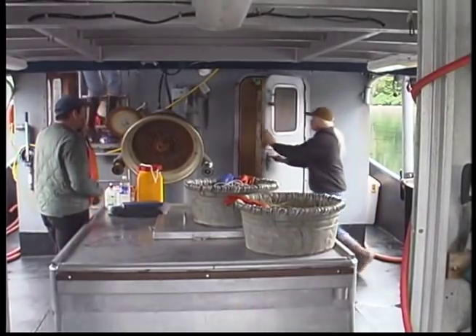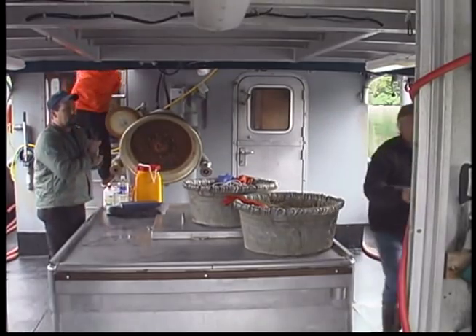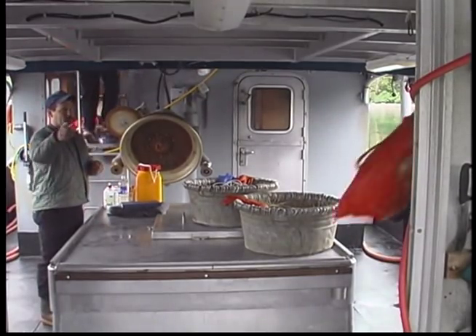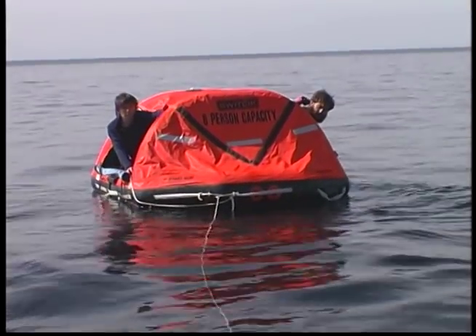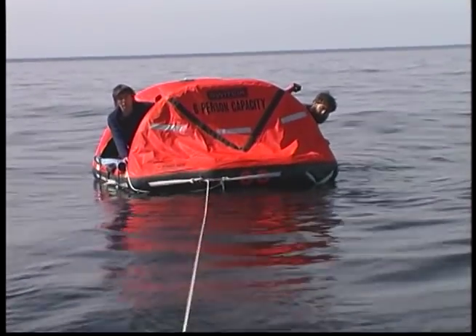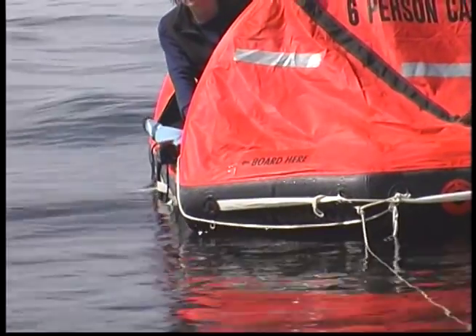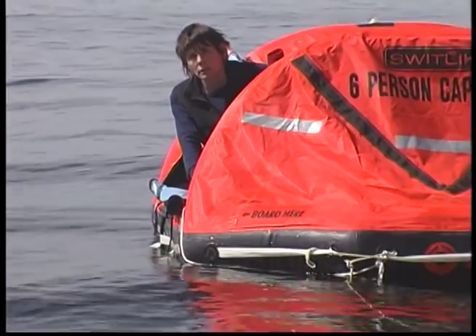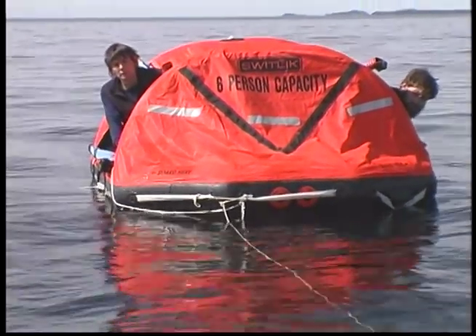Once you abandon the vessel, you and your crew are still in danger. As you abandon ship into your Life Raft, take as much with you as you can. Unless the vessel is on fire, stay tied to the lee side of your vessel as long as it is safe to do so. Tied to the vessel, you will be a bigger target for rescuers and remain close to your last reported position.